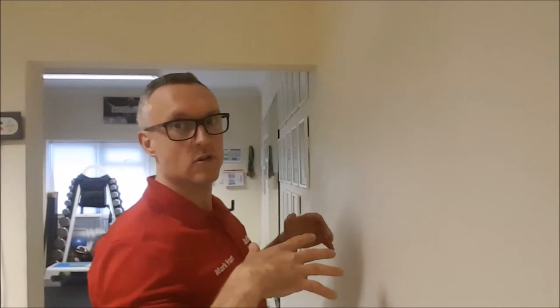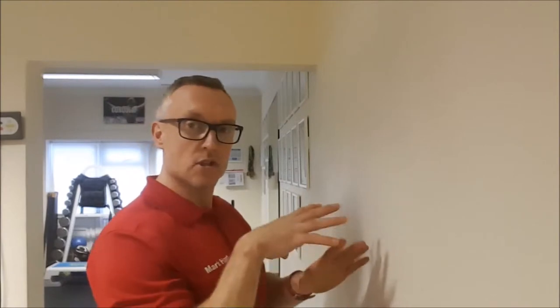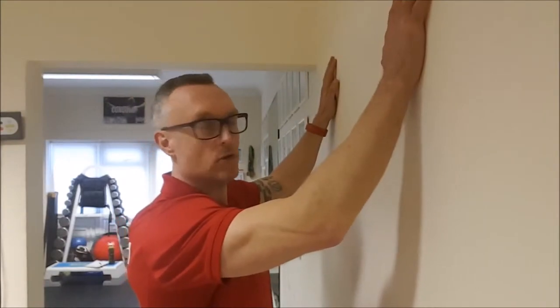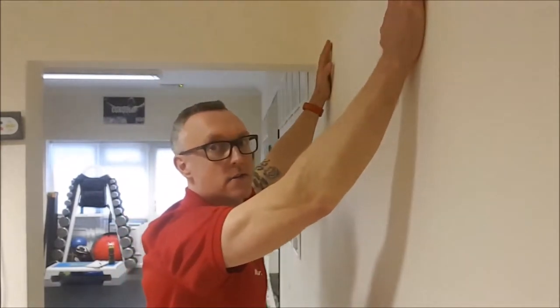I'm just going to show you against the wall. What we're going to try and do is just like a cat stretch — so obviously like a cat or a dog stretches out and curls up through the spine, just trying to get the spine to move and flex better. So place your hands on the wall, take basically two steps away from the wall, and then push your bum behind you.